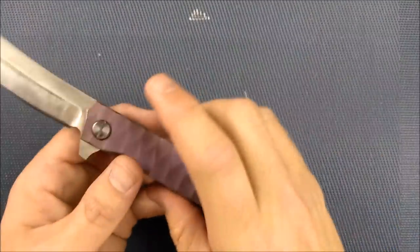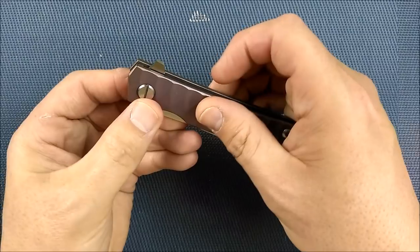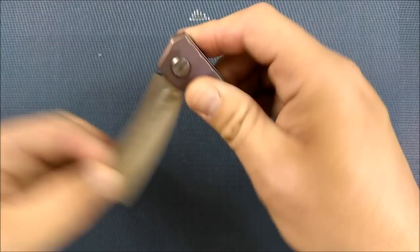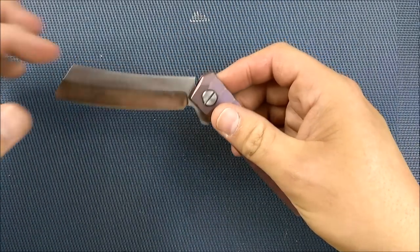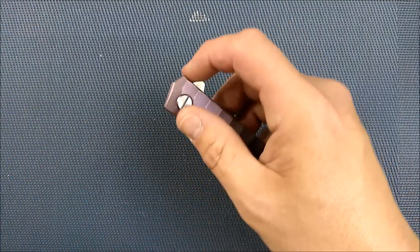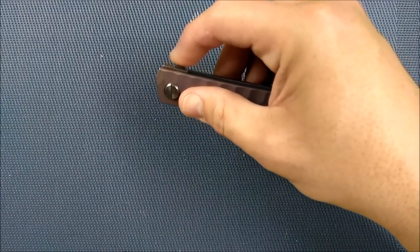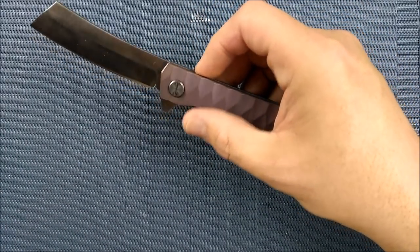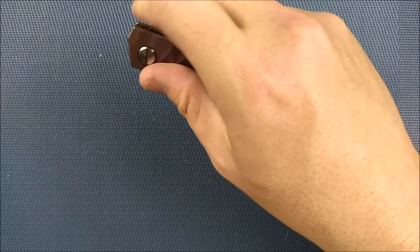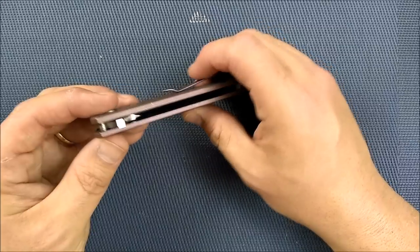You've got a flipper tab with some jimping right there, and the flipper works quite well — it's quite a big flipper. The jimping is designed for the light switch method to pull back. When you get the weight of this blade turning — it's thicker and deeper on the end — it starts flying and goes very well. The push method doesn't work as well; the light switch method is the go-to on this knife.